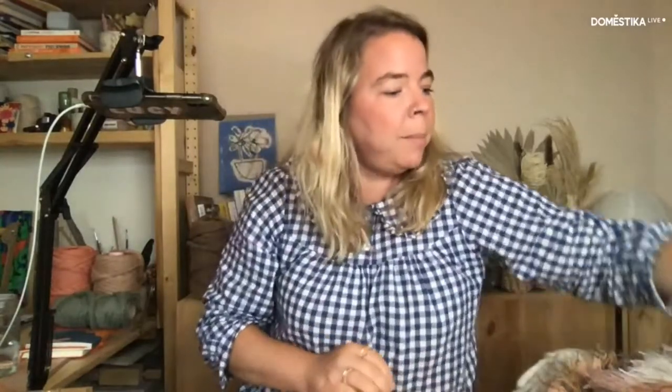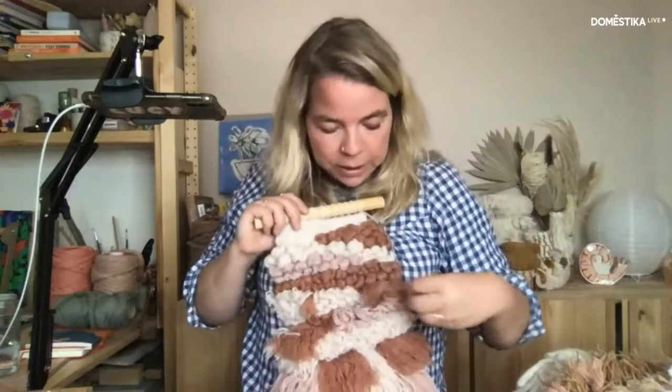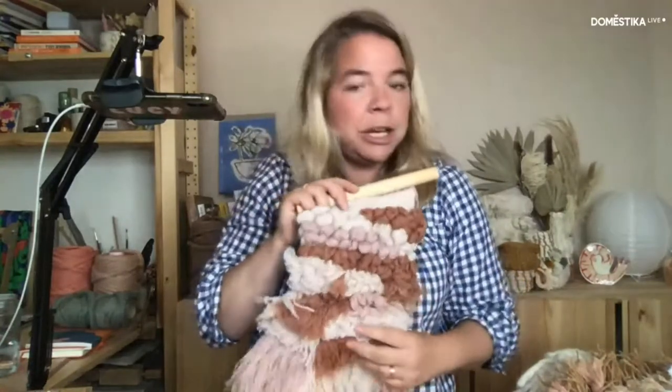I began weaving properly in 2013–14. My main job was as a graphic designer, and I would weave and teach at the weekends. Since having a little girl a couple of years ago, I've decided that weaving, making, and writing books is the path I'm going down. I just wanted to show you a couple of weaves — here are some wall hangings I've created, making lots of texture. I'm a big fan of creating texture in my work.